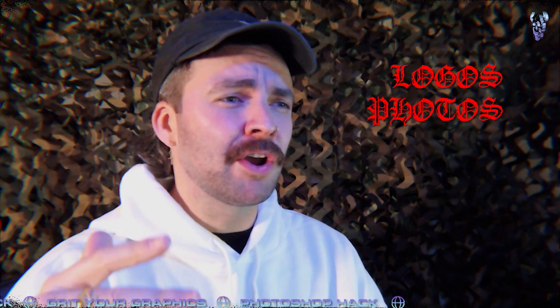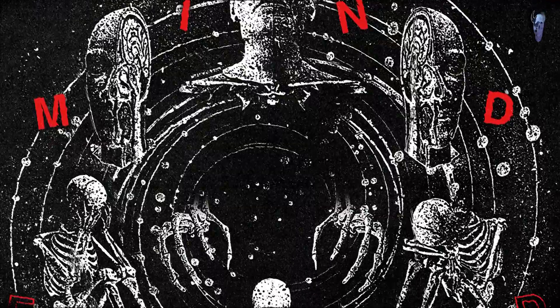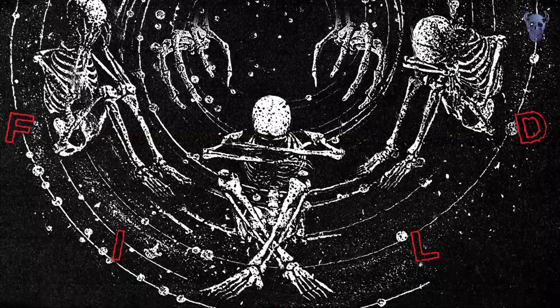I'm talking logos, photographs, posters, album covers, everything. You throw it on your dinner if you feel like it. So without messing around too much more, we're just going to jump straight into Photoshop and I'll run you through it in about 5 minutes and you can thank me after. Right, let's get going.